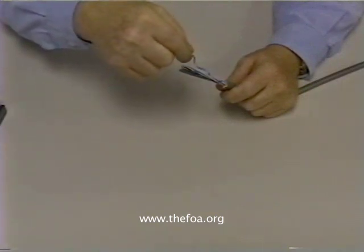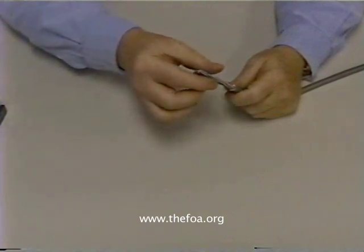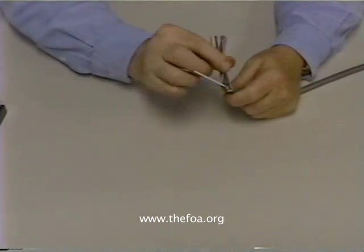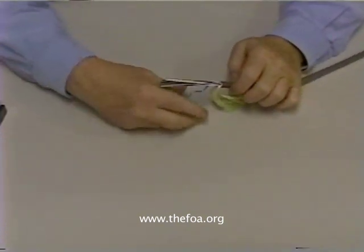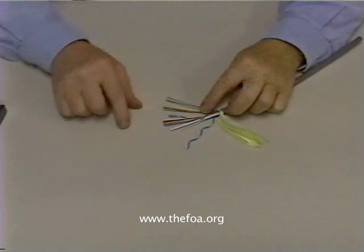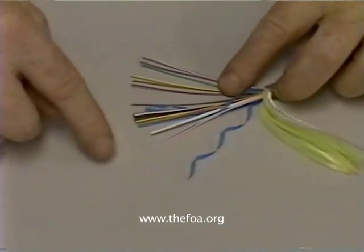The next thing we'll find is a binder tape. The binder tape holds all of the fibers in the cable together. The next thing you'll see is a number of fibers. In this case, there are several bundles — approximately 24 fibers in this cable. Let's see if we can spread them out here so you can see them. If we can zoom in on that — you can see there are a large number of fibers.